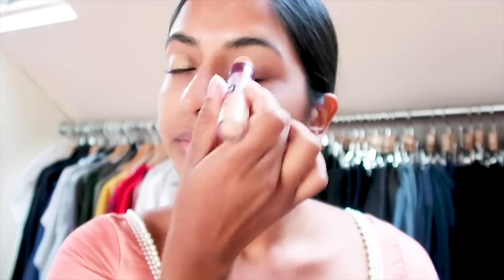Hey guys and welcome back to my YouTube channel. Today I'm doing a Diwali tutorial. I'm just going to start by prepping my eyes with my Maybelline Instant Anti-Age Erasing Concealer.